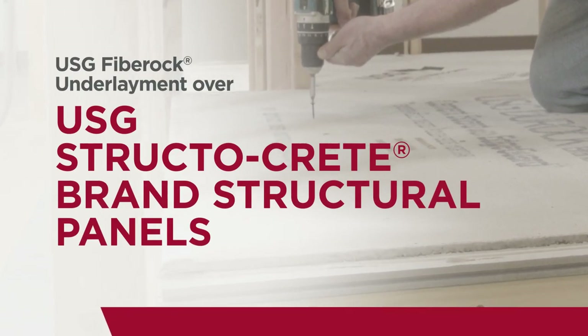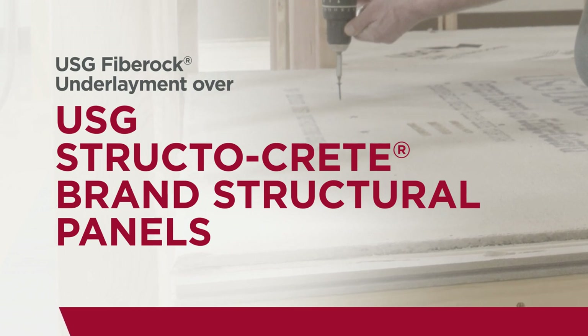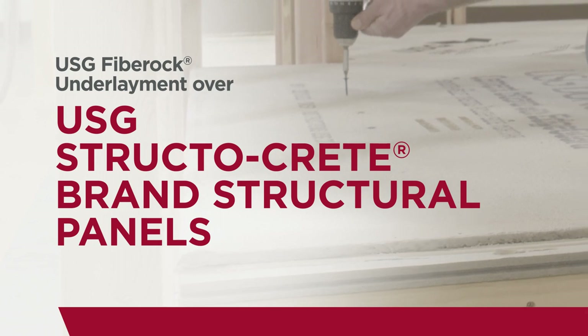Today we're going to demonstrate how to install one quarter inch USG fiber rock underlayment over three quarters inch USG Structicrete brand structural panels, creating an even and smooth substrate surface for floor covering.